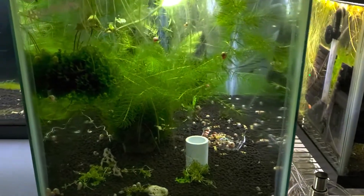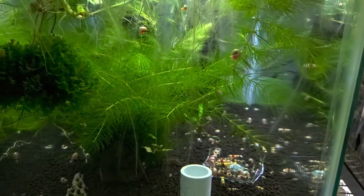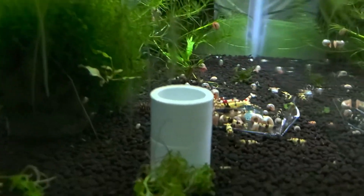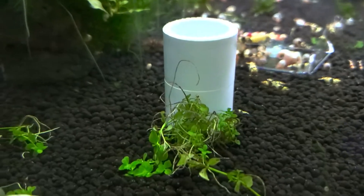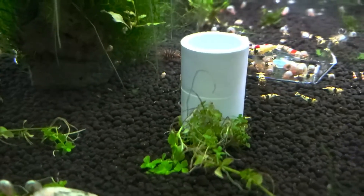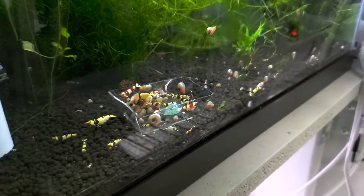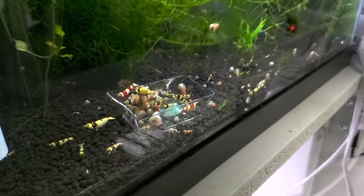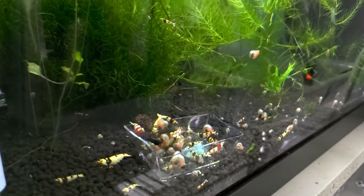On the edge over here are Crystal Reds and Crystal Blacks. I'm trying for Marzuras and no-entry. That's just holding that little piece of plant down so it will root. This tank is doing great though — babies everywhere. There are also Blue Dreams in here.